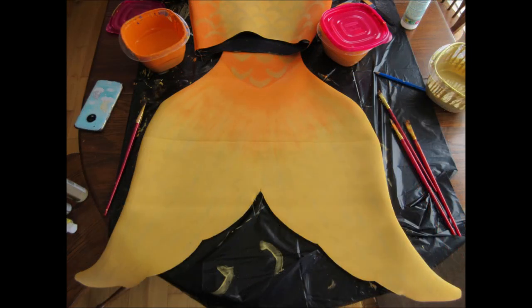I used some gold paint to make some streaks on the tail and it looks really nice, but you can't really see it in the picture.